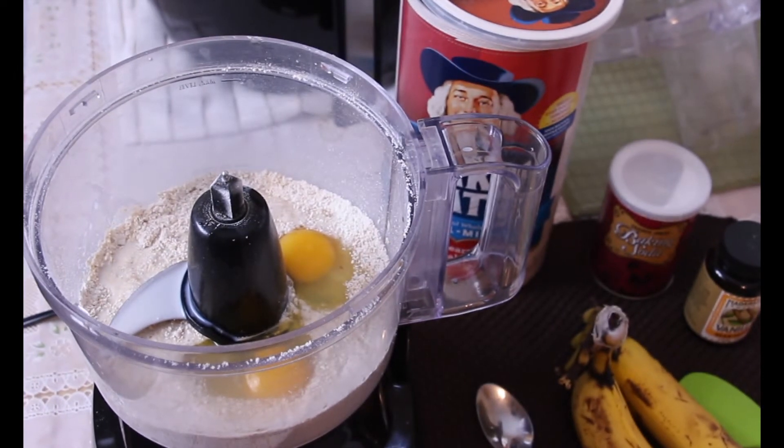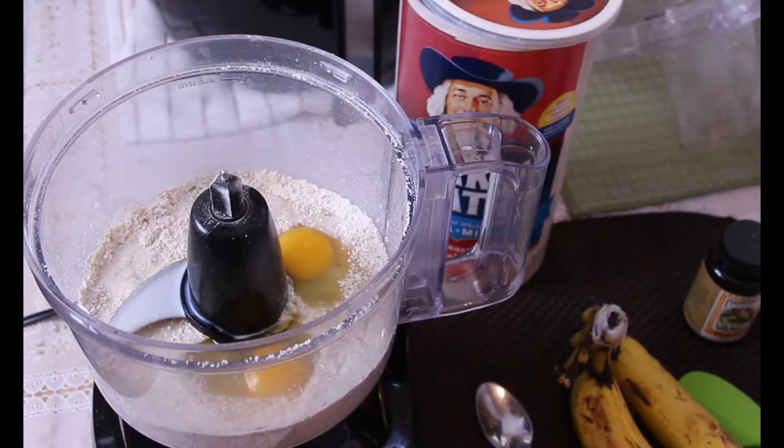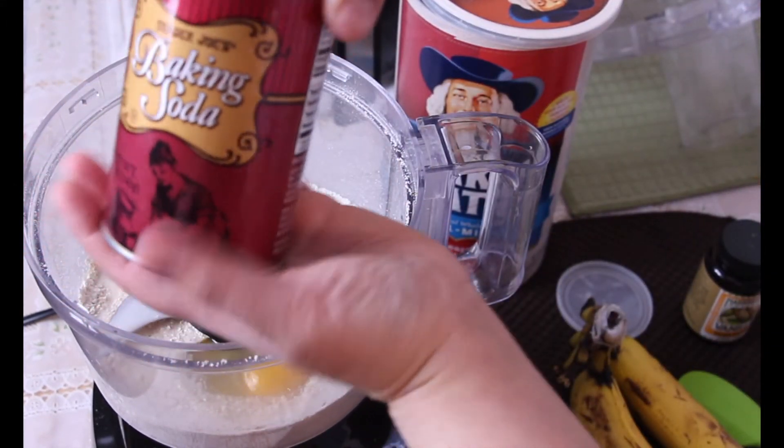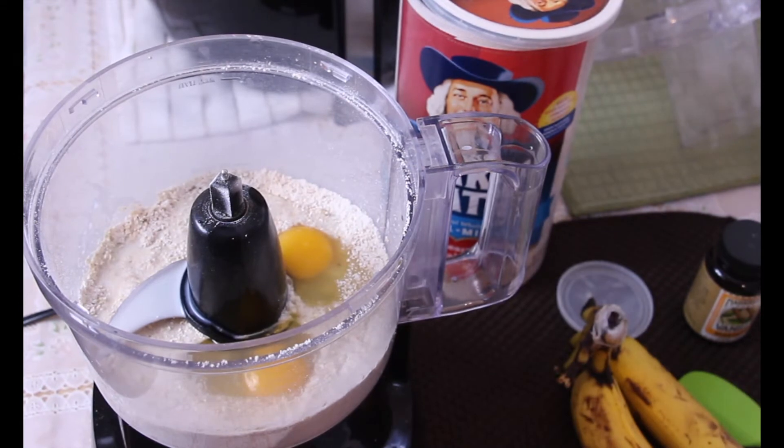You can actually make this recipe the night before and then make it in the morning to save you some time. I'm also gonna add in some baking soda to give it that nice fluffy rise to my pancakes.